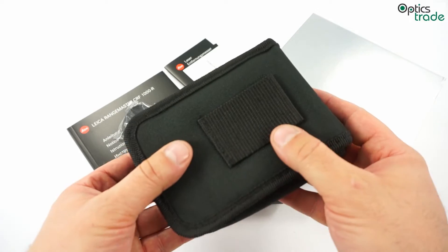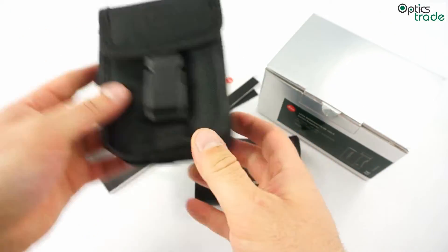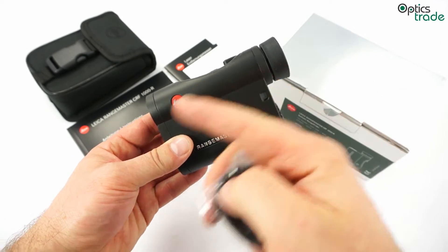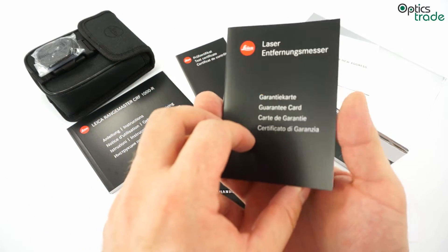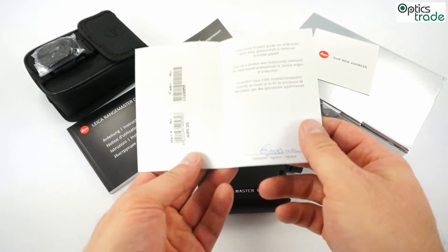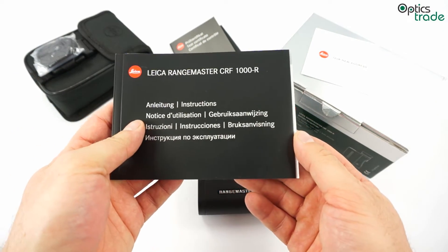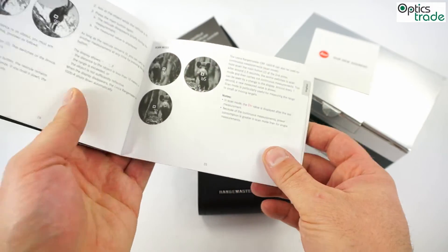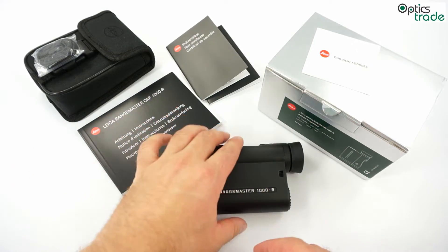It comes with a nice bag for carrying around. You also get a sling, so that it's easier to carry or not to lose it — you can have this sling around your hand. You get a warranty, which is five years from the date of purchase. You also get a test certificate showing that each product was tested before it left the factory, and a manual in several different languages explaining how to use the rangefinder, its basic functions, and everything you need to know before you start using it.